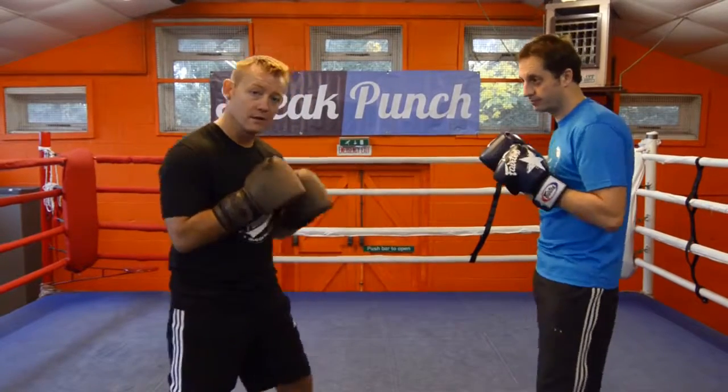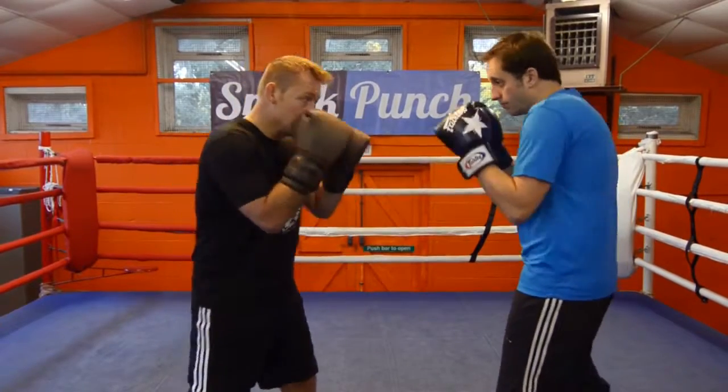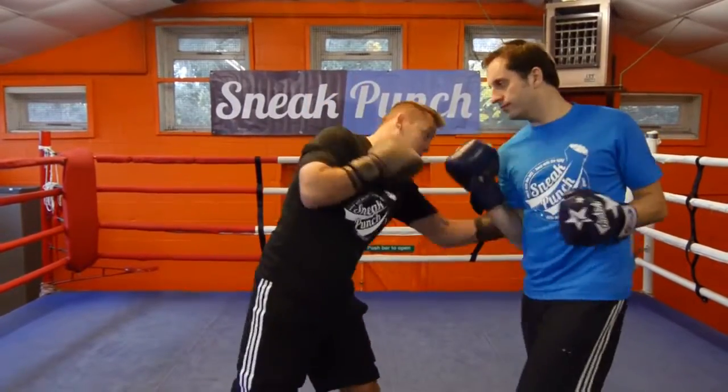We're going to do a two-man drill. I'll just do it fast for you first. So jab, cross, hit, down, over and hit.